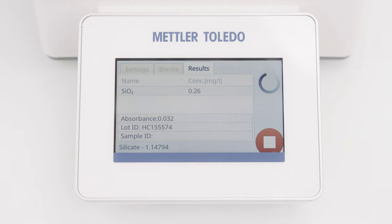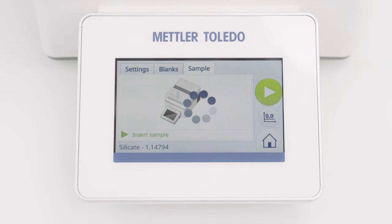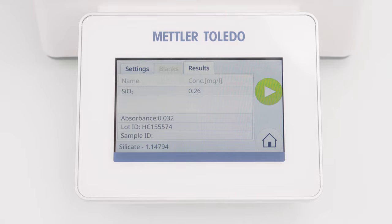And here is the result. To measure additional samples with the same settings, simply click the Start button again. I am now directly asked to insert the sample, because the blank measurement is stored for seven days and no new blank determination is necessary, even if I am leaving the method.